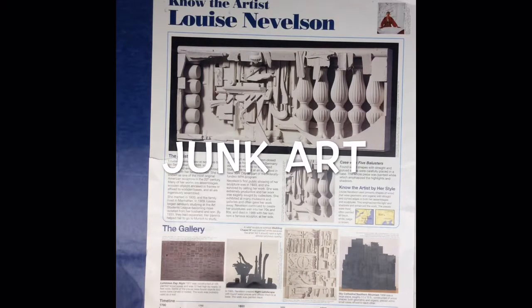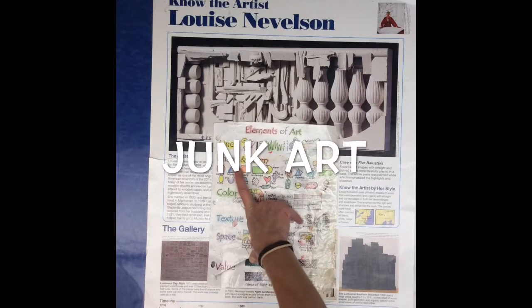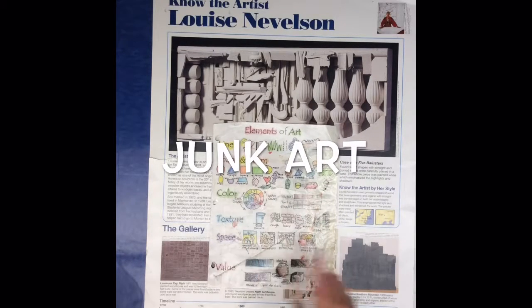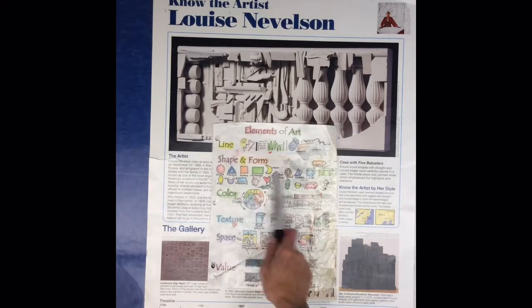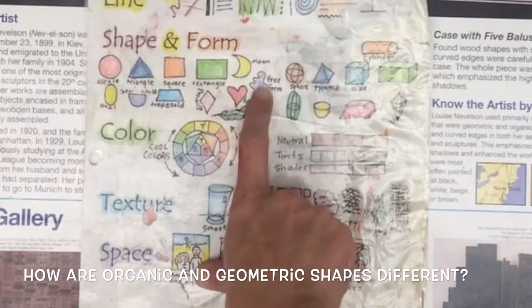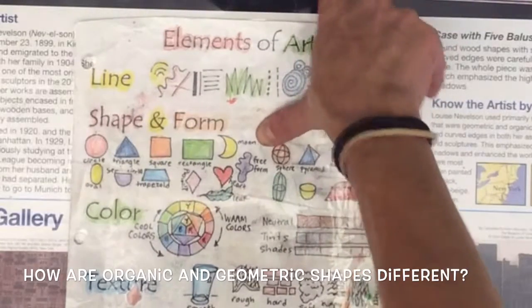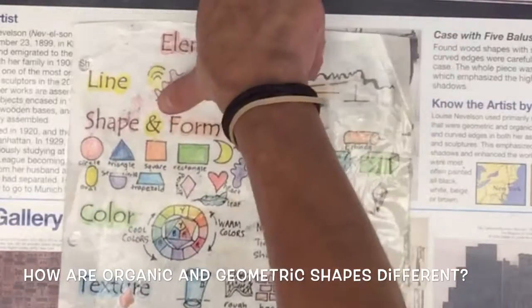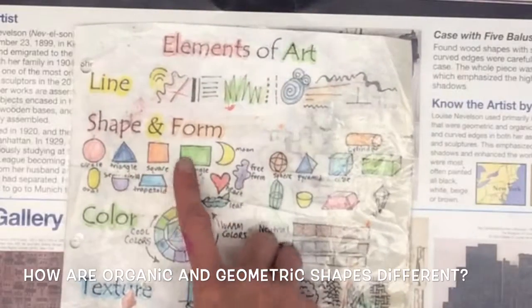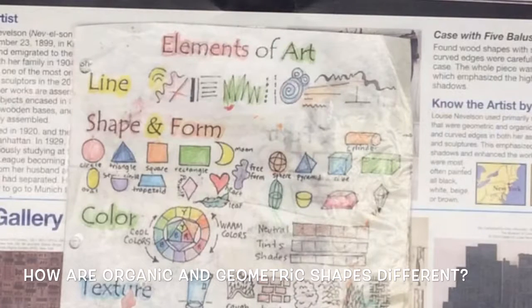We're going to use the elements of art: shape, and we're going to use one color to create unity. There are two different kinds of shapes in art. There are organic shapes, like the shapes that come from nature — like these that Louise Nevelson used — they don't really have names. But then there are also geometric shapes, like triangles.